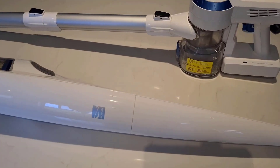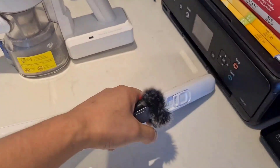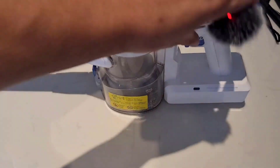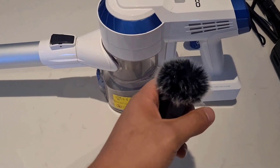Now I can compare the noise level of these two vacuum cleaners. This is the Kenmore on low mode, then on medium, then on high. And now this is the Tineco on low.